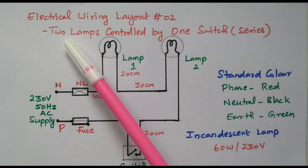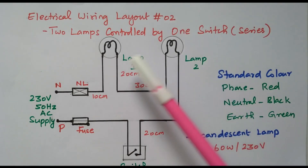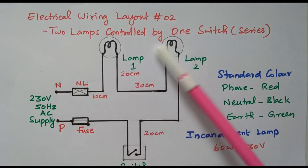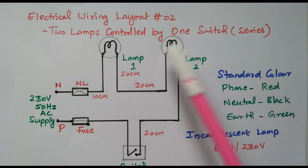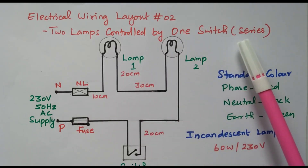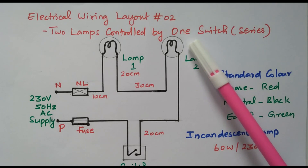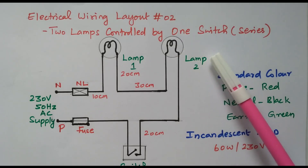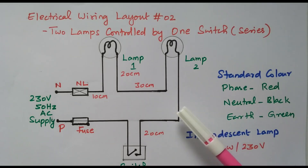Welcome viewers. In this video we will see the electrical wiring layout, second topic: two lamps controlled by one switch, where the lamps are connected in series. Subscribe this channel for more electrical videos related to wiring and other topics. The material for this topic is available in the drive link given in the description box. Now we will go to the topic.